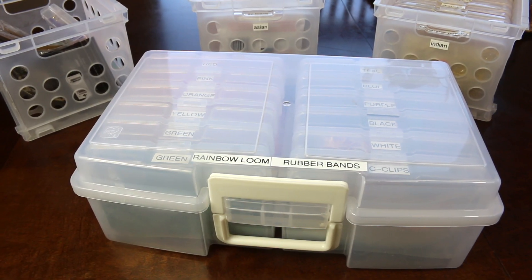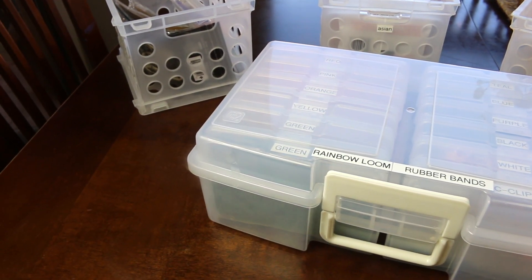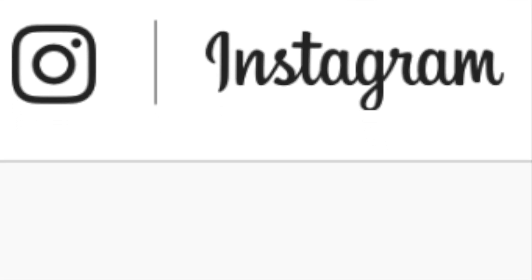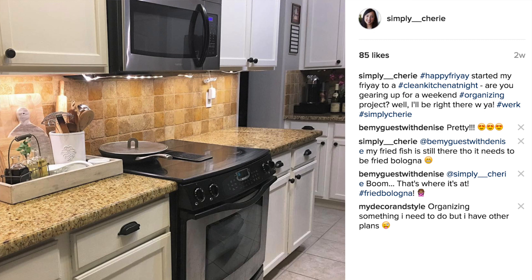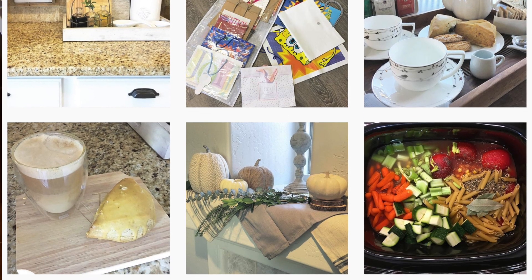Hi lovelies! It's me, Simply Sherry, making home and entertaining simple. Today I am going to do another product review, but before that I wanted to share that I am on Instagram. I post there daily things that I'm organizing, places I'm going, things I'm eating, and what I'm generally up to, if you'd like to follow me there.